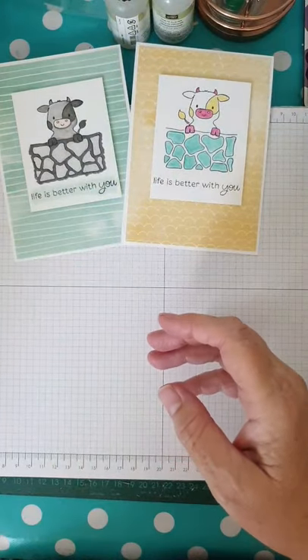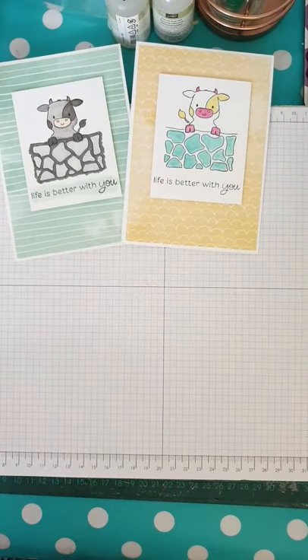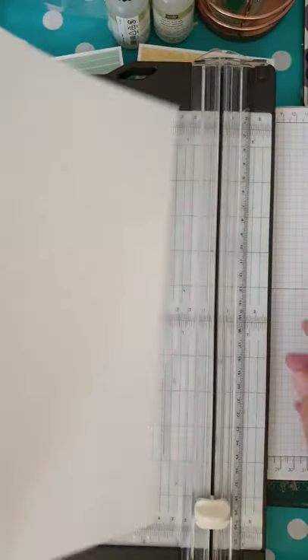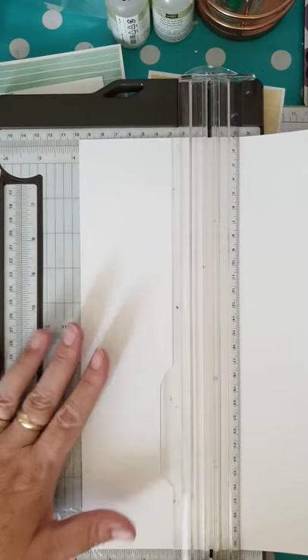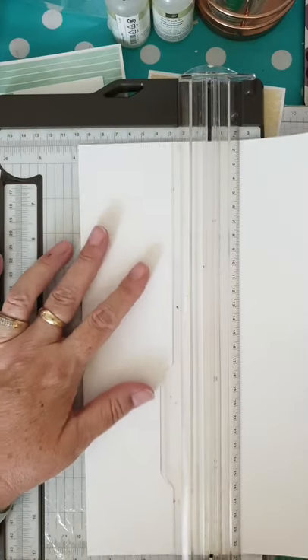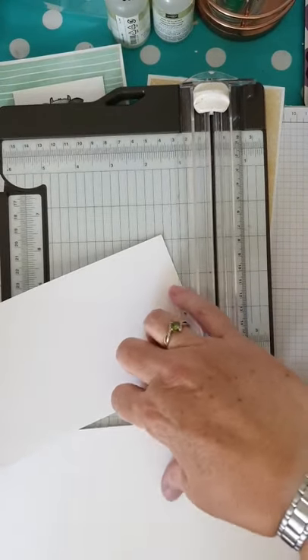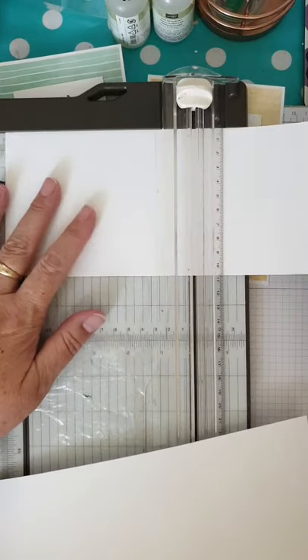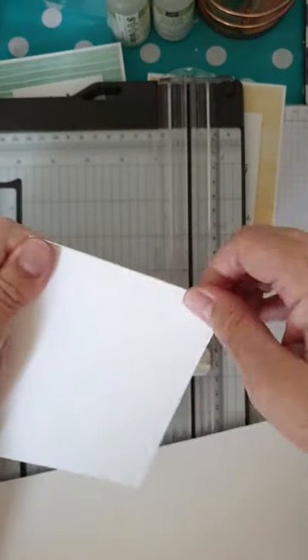So I'm going to put the paper to one side and start off by cutting my card bases. I'll get a piece of A4 cardstock and my paper trimmer. I like to do what I call 10-fold cards — you put your paper in the trimmer portrait, with the long side going down. I take it across to the 10.5 centimeter mark and cut, giving two equal pieces. I then pop them back in and score them at 14.85 centimeters, and that unfolded becomes my card base.